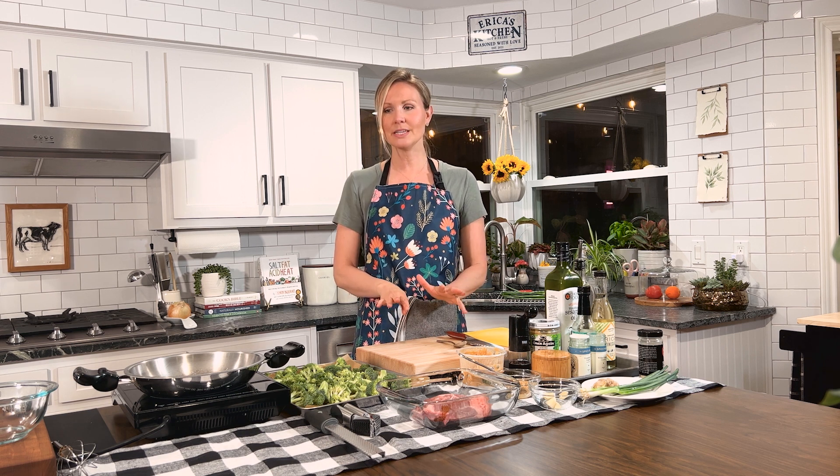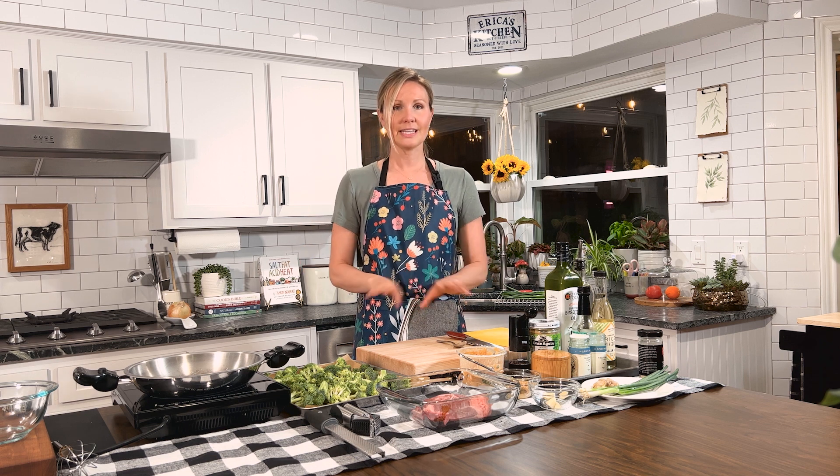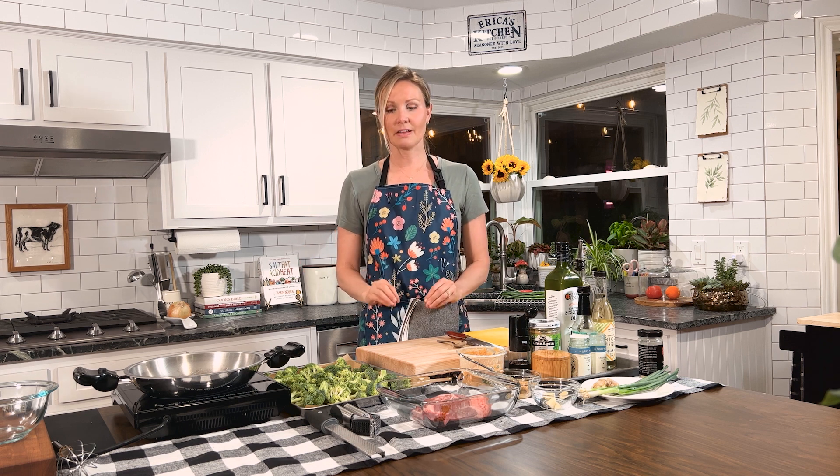Hi, all you healthy humans. Welcome to New Leaf Table TV. I'm your host, Chef E. Today, we're going to make beef broccoli bowls with a peanut sesame sauce. It's going to be delicious. It's three easy steps: a pan in the oven, a pan on the stove, easy cleanup. Your family's going to love it.